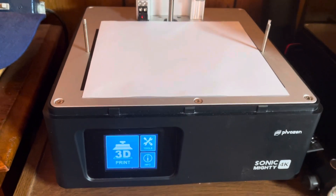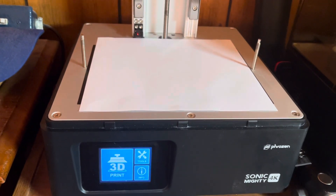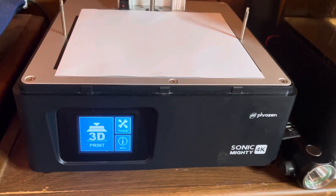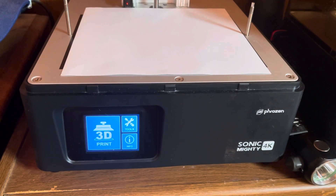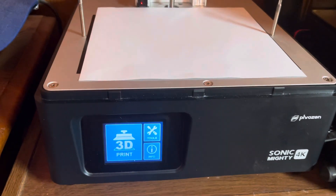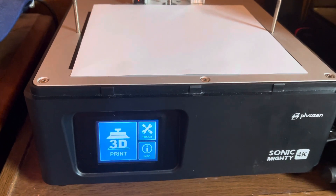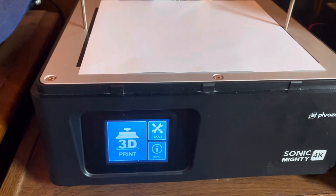I am trying to do this video for the purpose of Facebook, as far as an issue I'm having with my Sonic Mighty 4K 3D printer here. I just put in a new motherboard — brand new — all the plugs go back into place and they are in place.